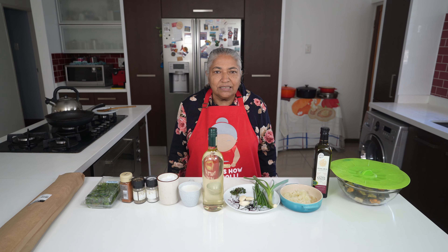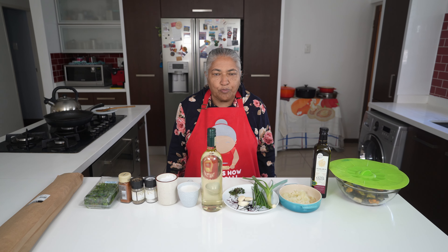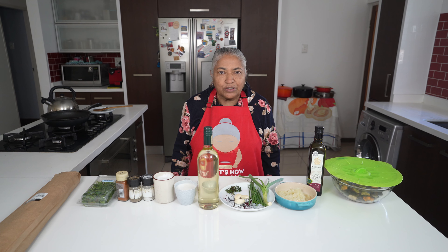Today I'm going to make a very interesting recipe which is a creamy mussels hot pot. The amount I'm going to make is going to serve two. You can also serve it as a starter or a main course, and you can adjust the amount that you want to make.